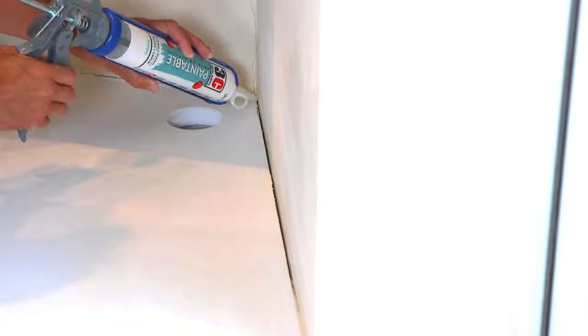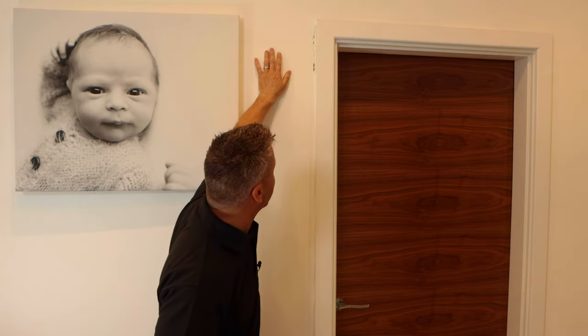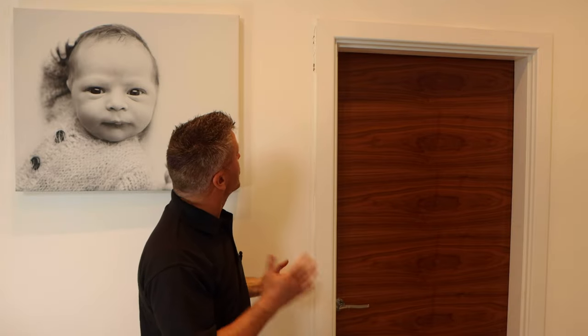The first repair I'm going to do is around this door frame here — it's where the plasterwork meets the actual frame, and then has been covered with a trim. It was plastered and painted a couple of years ago and it had some form of caulk in there, which was probably a cheaper one. It's shrunk and cracked up.